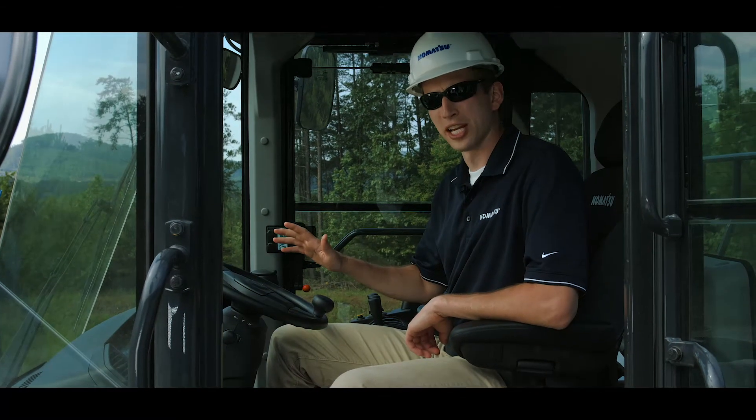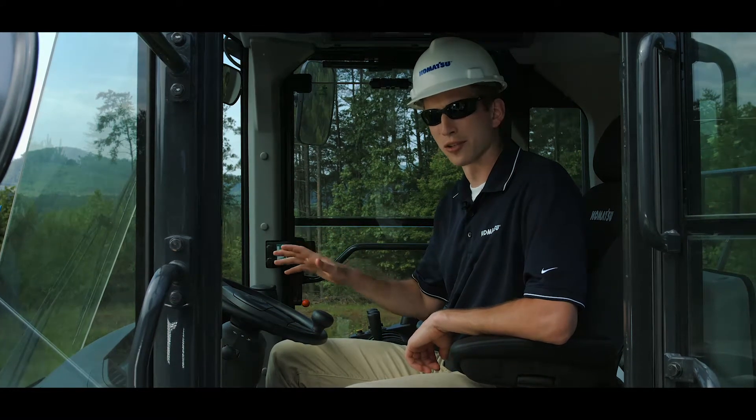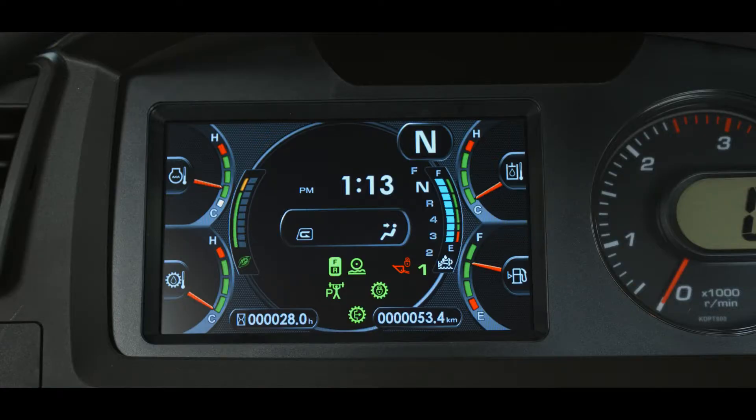The monitor display may be considered the primary focus of the monitor gauge group. This 7-inch color graphic displays more than just warning and pilot icons. It is designed to mirror a modern high-tech gauge cluster found in expensive automobiles. Let's focus on the four gauges, one in each corner of the display. The gauges are digitally created on a high-definition LCD monitor.